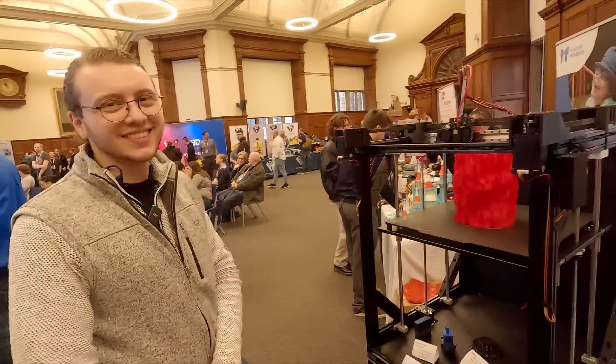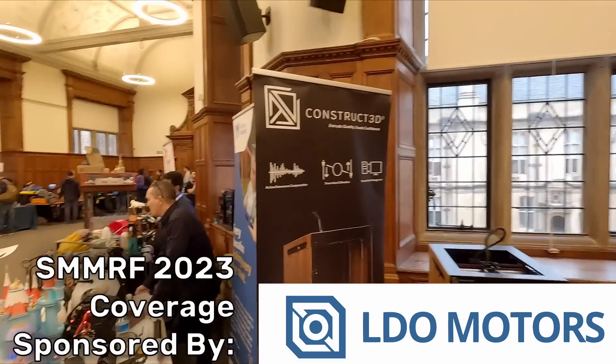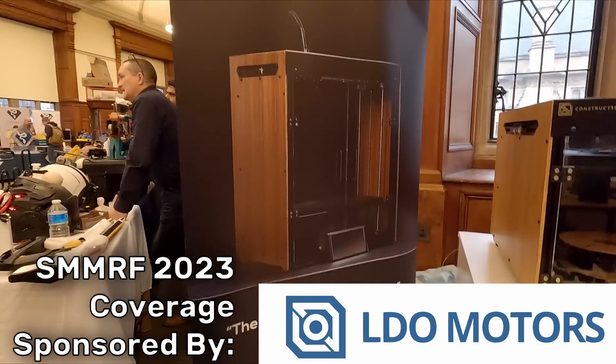Thank you to Jacob from Construct 3D for taking the time to chat. Videos from this year's Sanjay Mortimer RepRap Festival are brought to you by LDO Motors. For printer parts, kits, accessories and more, check them out at the link in the description.